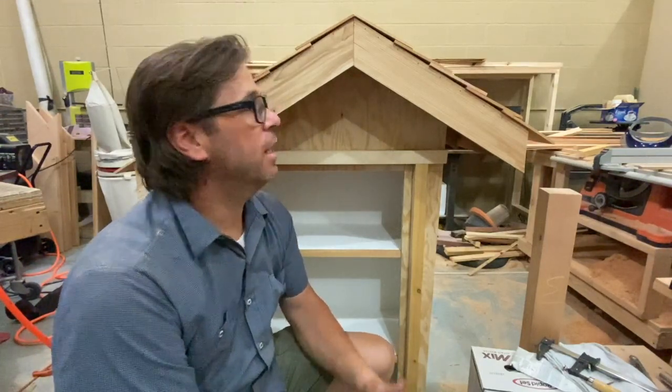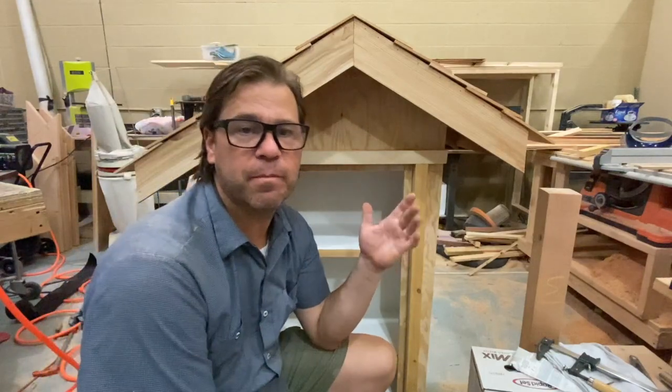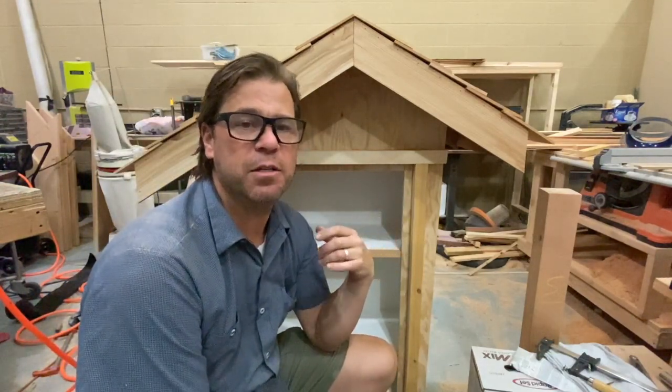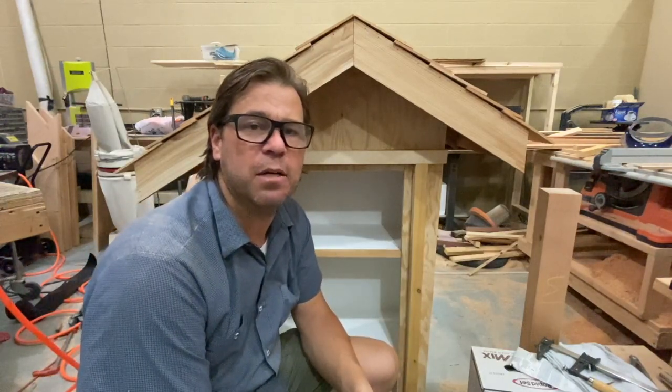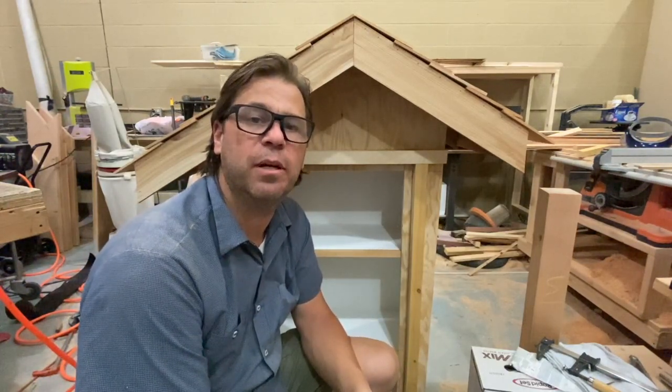Moving ahead. I'm just going to stain them, and then once they're stained and dry, I'll put a sealer on — that will actually fill in all the gaps, maybe kind of an epoxy. I'm not sure exactly what I'm going to do, but I'll figure something out.